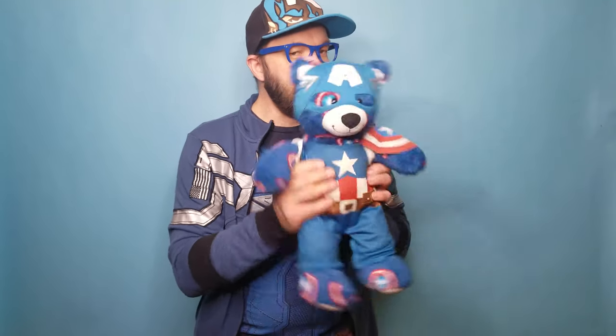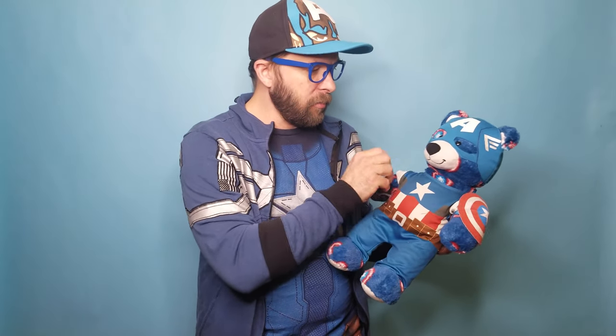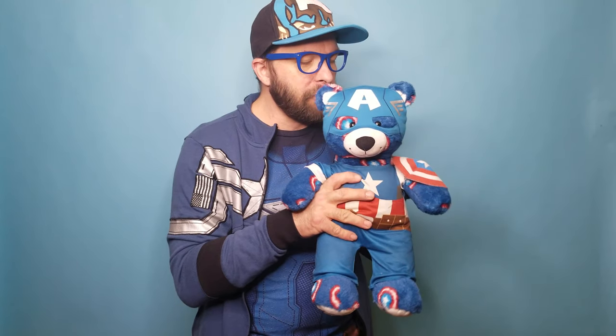Hi everyone on YouTube again. I'm back with my third installment of the Avengers. This is probably one of my favorite bears — it's Captain America. He is just so amazing because I love the way they did his costume. I think it was one of the better costumes as far as the mask goes because it looks just like Captain America, right?